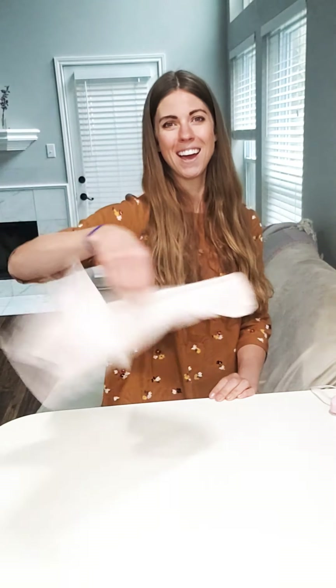My flag is ready, and now I can wave it around — I am ready to use my flag. Hope you guys make one too. Bye!